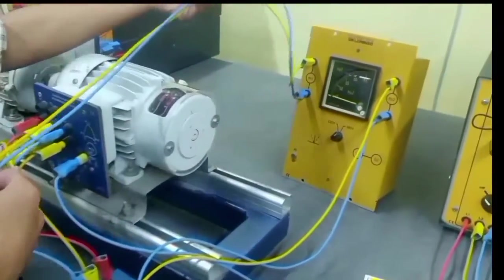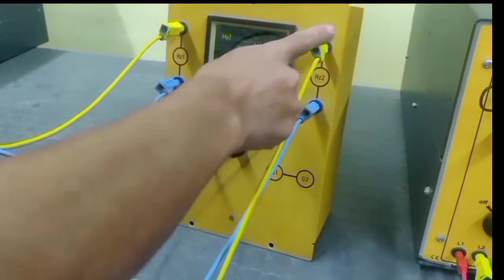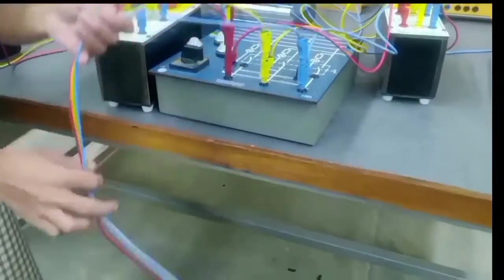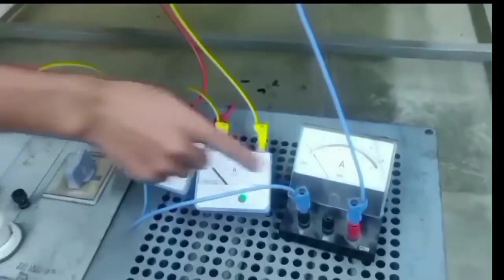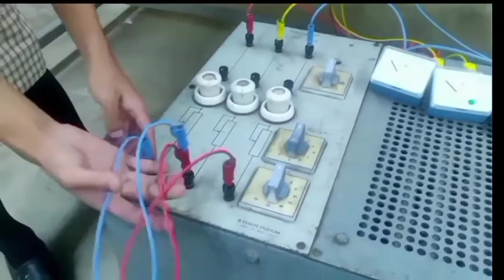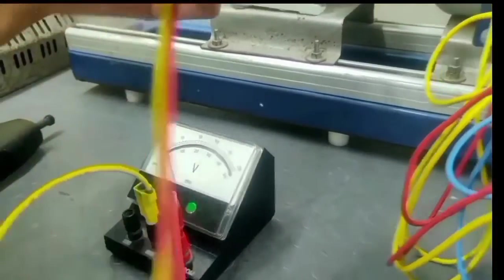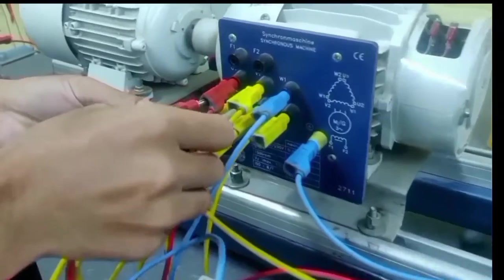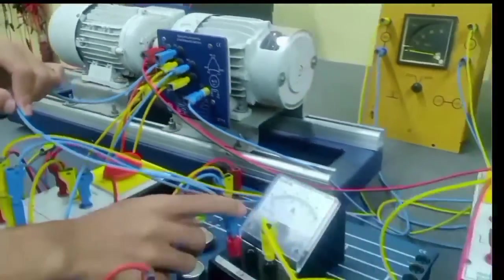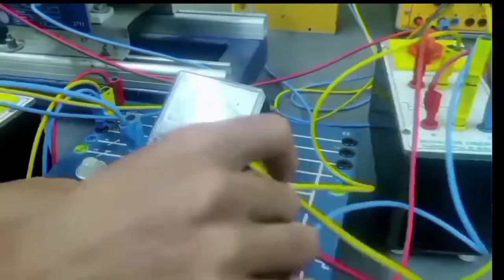From the first 3-pole switch, we have connected it to the frequency measuring meter, and the output is connected back to another switch. From the synchronization lamp, we have connected it to the 3 ammeters in series, and then to the load. The other terminals of the loads are shorted. One voltmeter of 500V is connected to the generator for measurement of terminal voltage. From the field, F2 is connected to the ammeter for measurement of field current.